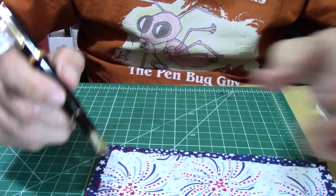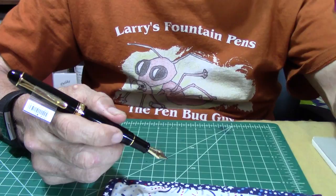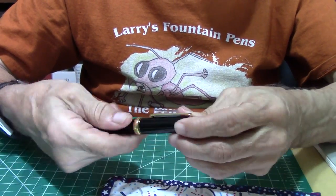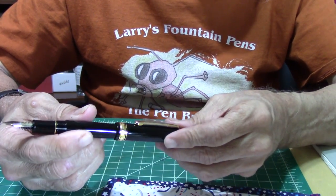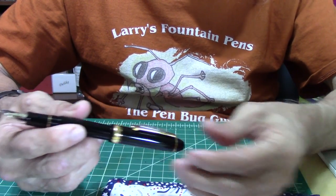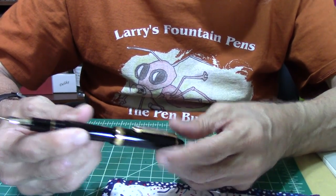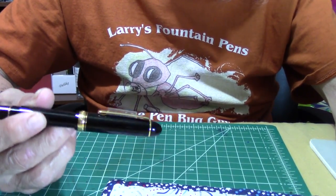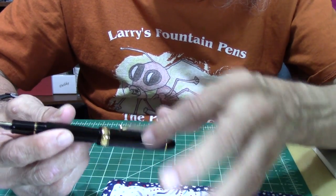A little more about the pen: the pen weighs empty 20 grams. When it's capped, it's 5.5 inches, and when you post it, it's going to be 6.3 inches. The nib size is a music 14K gold nib — postable. The converter holds 0.82 mils of ink, and the cartridge holds 1.27 mils of ink, for those who are interested.